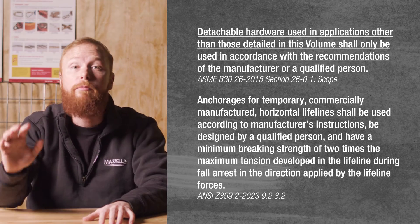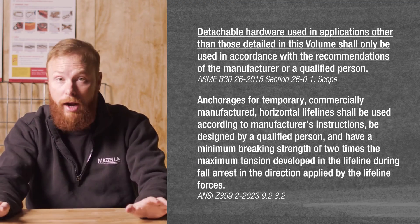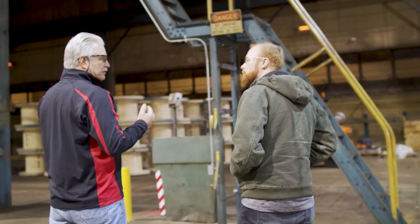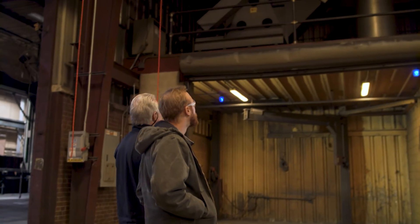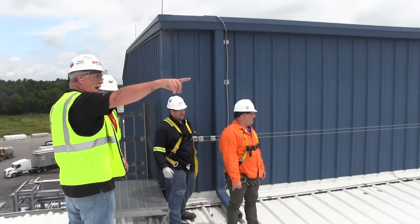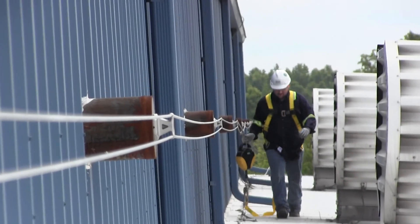We must always comply with the manufacturer's recommendations for use when using any product. I highly recommend having a qualified person advise you on how to best install a fall protection system. There is a lot more to consider than just having an anchorage point, including fall distance, swing, weight, etc. Mazzella installs and supplies engineered fall protection systems and we have very knowledgeable experts who can help guide you through your fall protection needs.